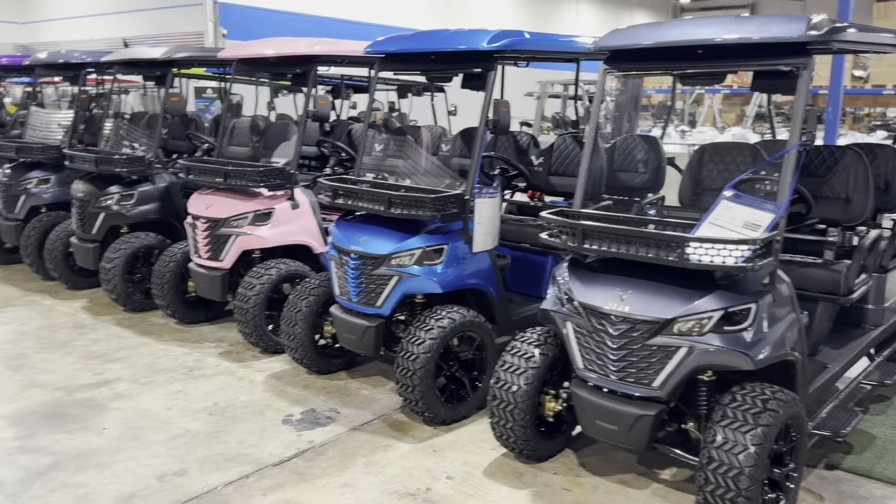If you guys want to check these out, they'll be on our website at lakesidebuggies.com. You can also check us out in Florida at oceansidegolfcars.com — that's Oceanside Golf Cars without the T at the end. We're in St. Petersburg, Florida and we're in Carrollton, Texas, right outside of Dallas.